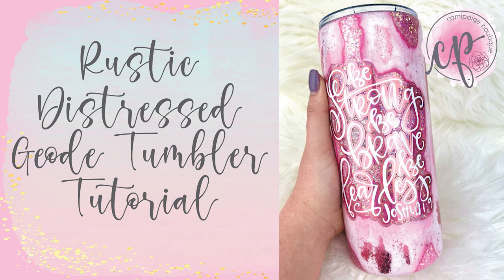Hello and welcome to another tutorial from Cami Beige Boutique. I'm Brooke Tannehill and today I'm showing you how I created this rustic distressed geo tumbler with inspirational decal. It's been a rough couple of years on all of us and this verse serves as a wonderful reminder to not hold back and keep moving forward. Not to mention I have been on a pink kick lately so this has the perfect color scheme.